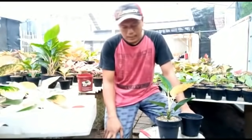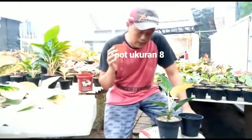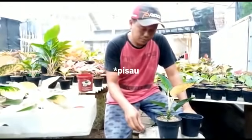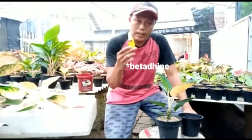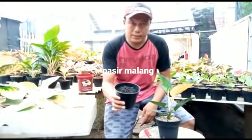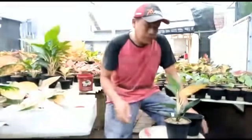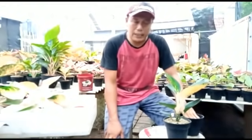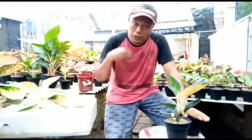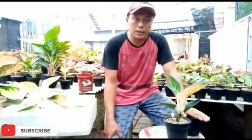Langsung saja, yang pertama kita persiapkan: saya pakai pot ukuran 8, pisau, betadine untuk oles luka, pasir malang, dan pohon yang akan kita potong. Ini adalah salah satu cara yang saya pakai. Sebenarnya masih ada beberapa cara yang nanti akan saya buat di video saya selanjutnya. Kali ini saya memakai pasir malang sebagai bahan utamanya, sebagai medianya.